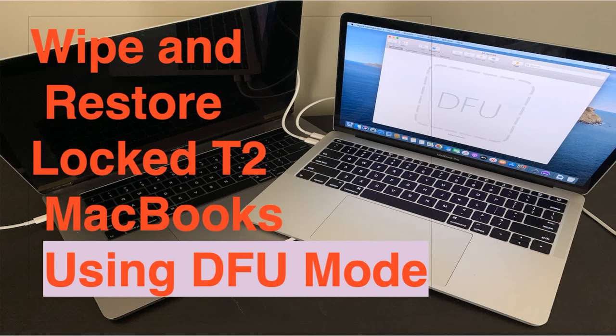Hey everyone, I'm John with Roadkill Incorporated, and today I just wanted to make a quick video on how to wipe a locked T2 MacBook by booting it into DFU mode. But first, why would you want to do this?